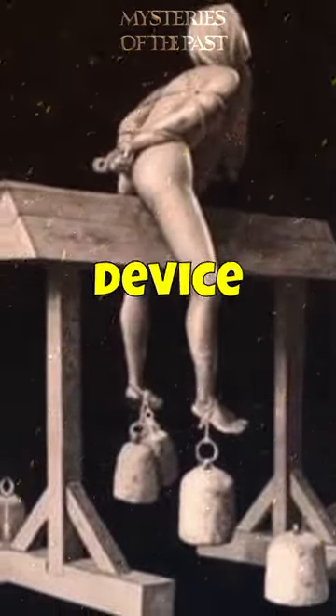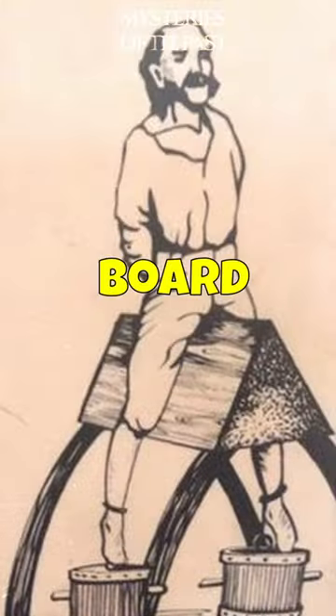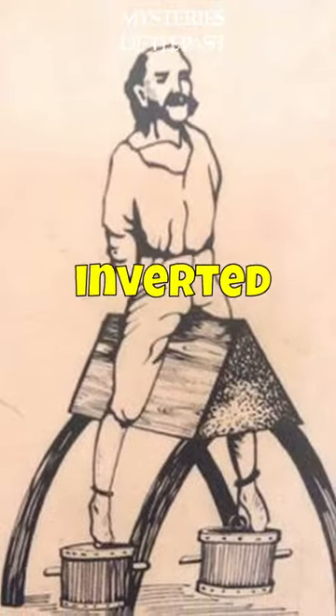The Spanish donkey was a medieval torture device, also known as the wooden horse. The victim, almost always a woman, was seated on the device, which had a wooden board with a flat side and an inverted V-shape on top.